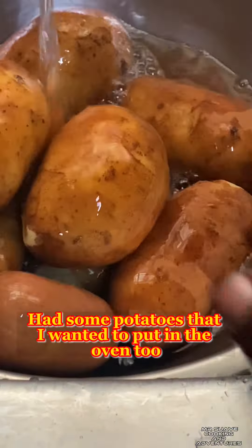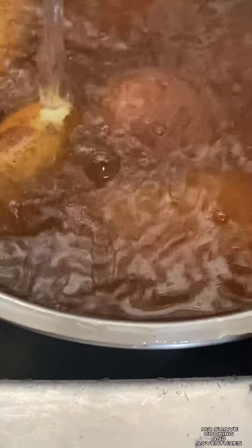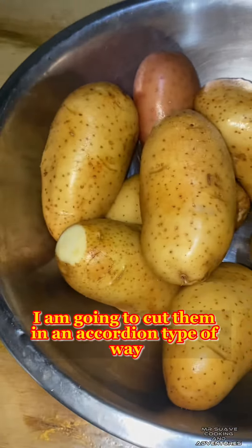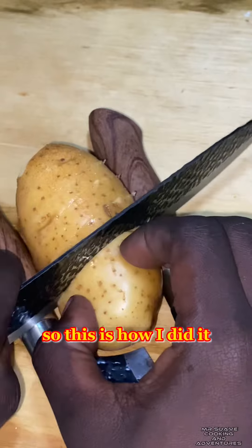I also had some potatoes that I wanted to put in the oven, so I washed them off thoroughly. I'm going to cut them in an accordion-type way, and this is how I did it.